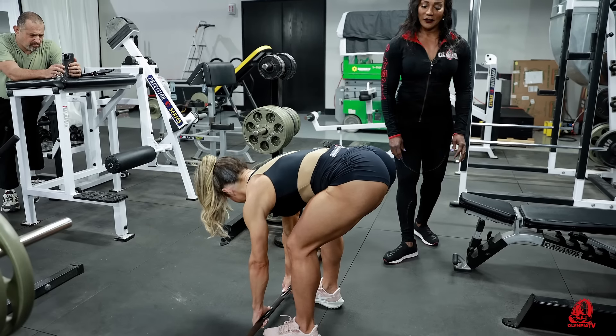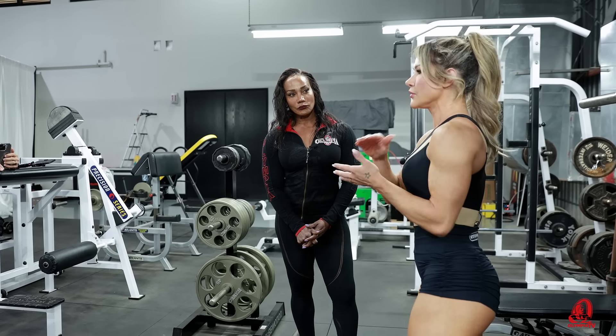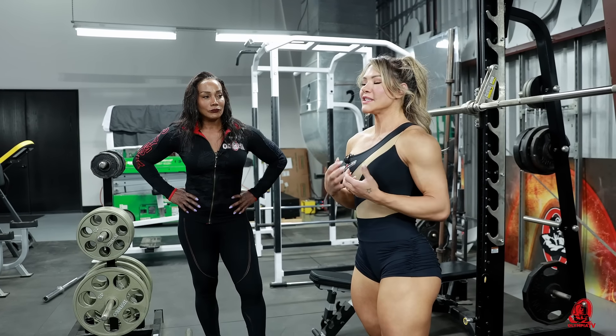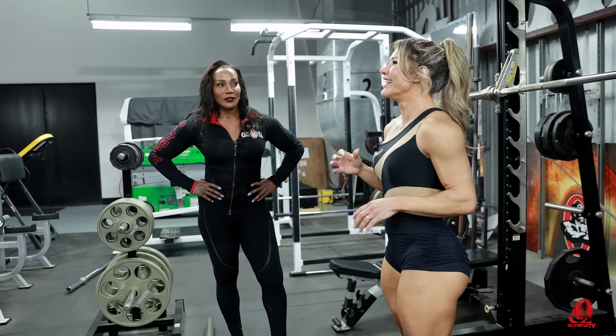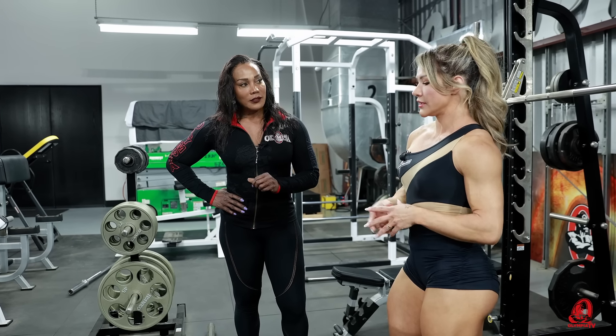That's excellent. I think the most important thing in this exercise is you do it slow. Slow, exactly. You need to feel this connection. You need to have this connection between the glutes and your hamstrings. This is so important. Slow.